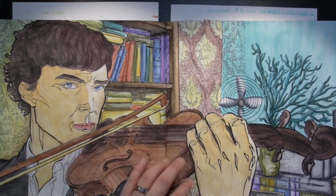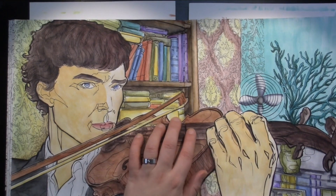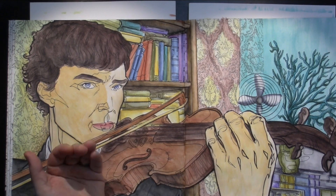Now, finally, color choosing. I need quite a couple of browns, skin tones, grays and blacks. So I don't need all of my trays.